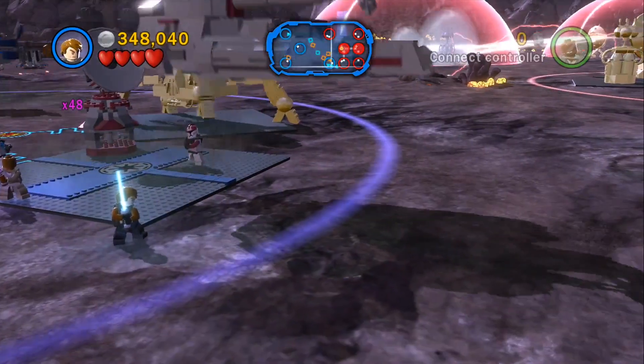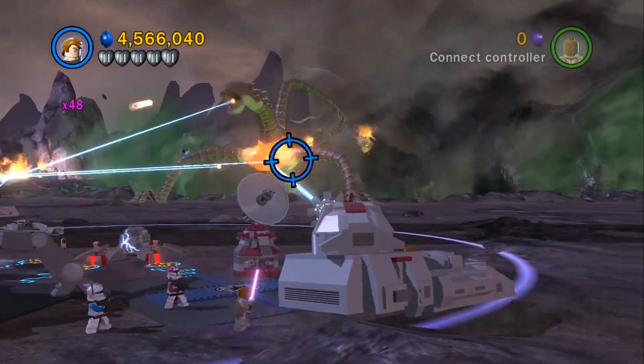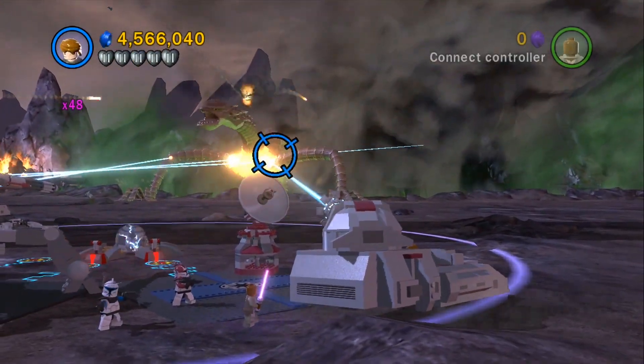The RX-200 stun tank also makes an appearance in the LEGO Star Wars video game, in a mission reliving the events of the TV show, mimicking the attack on the Zillo Beast on Malastare.